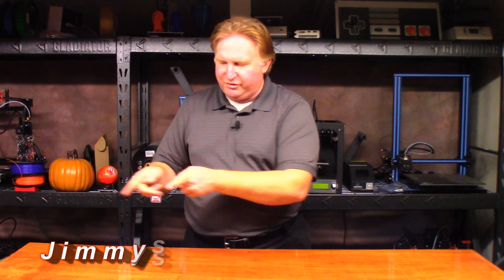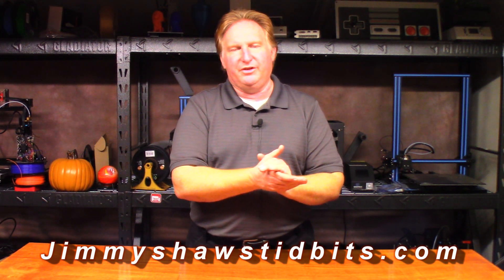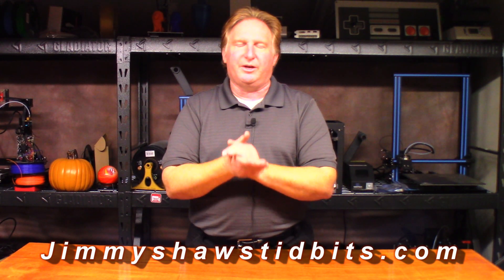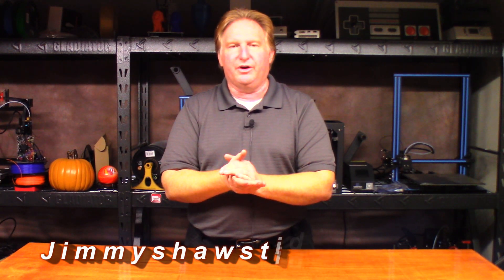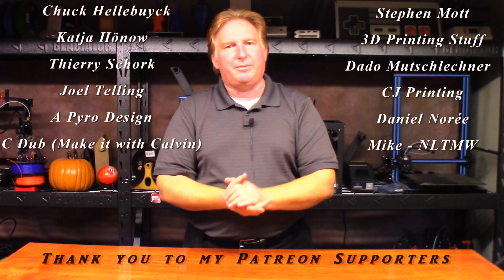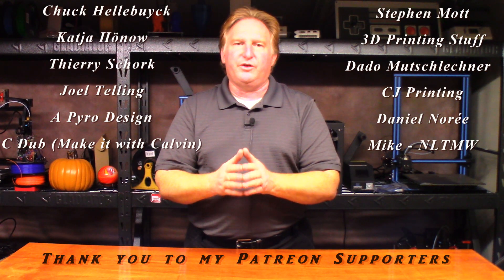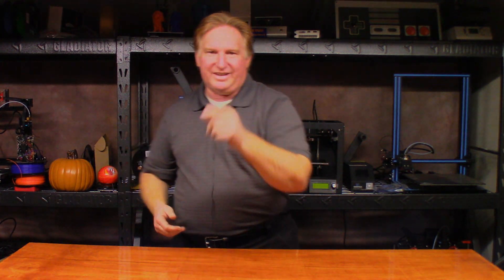Please check out my website jimmyshawstidbits.com where you can purchase merchandise from my Teepublic store, as well as check out my Amazon affiliate link - anything purchased from one of those helps the channel tremendously. Also if you'd like to support the channel, please check out my Patreon link. If you like this video please give it a thumbs up, subscribe, and if you'd like to check out one of my other videos please give one of those a shot - I think you're going to like them. Thank you very much for watching, have a great day!